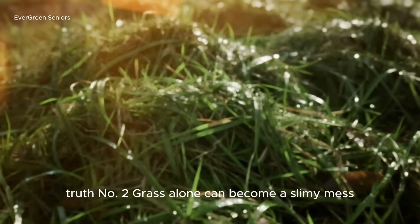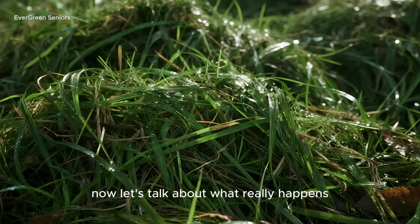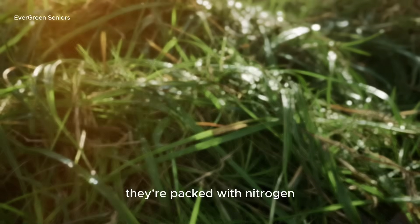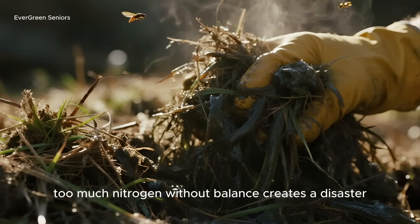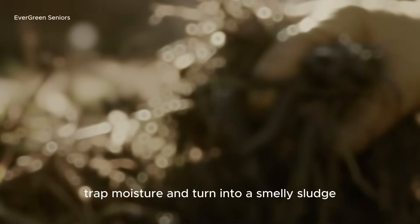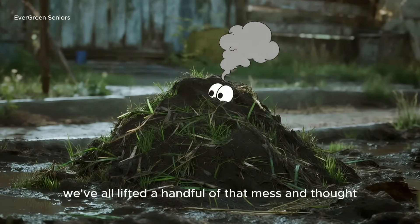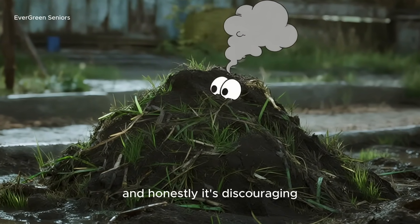Truth number two: grass alone can become a slimy mess. Fresh clippings are packed with nitrogen, which is great fuel for microbes. The problem is, too much nitrogen without balance creates a disaster. Instead of becoming fluffy soil food, the clippings mat together, trap moisture, and turn into a smelly sludge. We've all lifted a handful of that mess and thought, well, that didn't work.